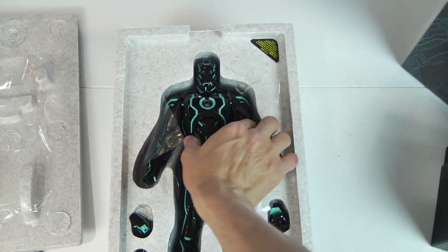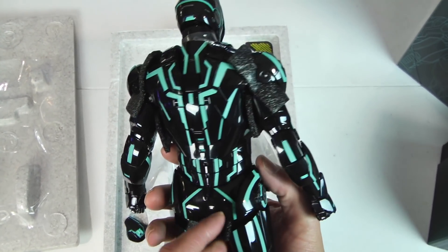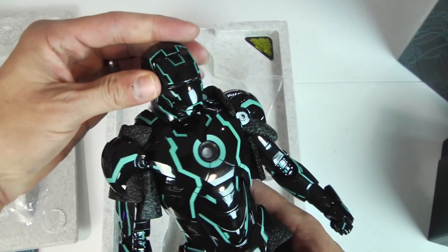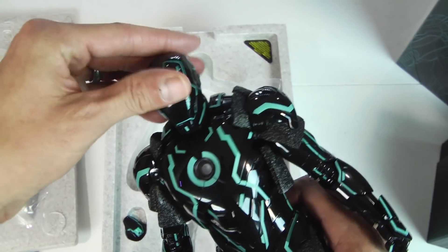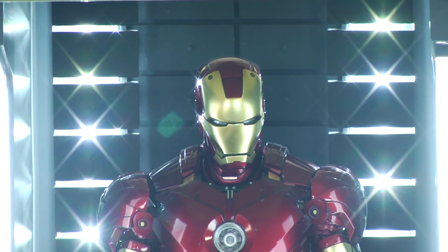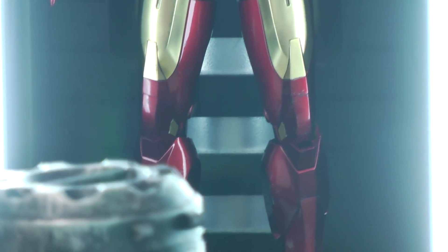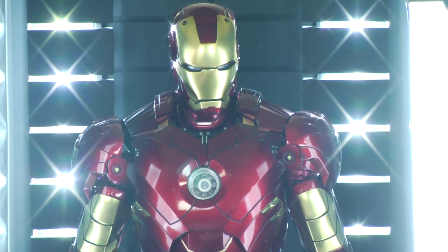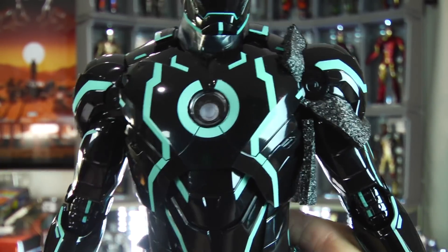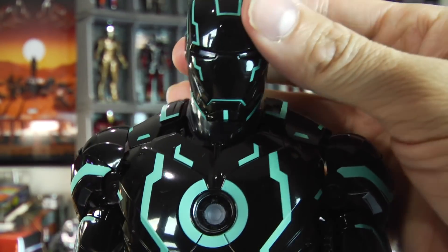I wasn't kidding — look at this thing! Look at that glossy black piano finish. This thing is cool. I'm such a sucker — I will always give in to an Iron Man Hot Toys figure. They always know what to do. For comparison, they blew it out of the park with the Iron Man Mark 4 — look at that gold finish with the cherry hot rod red metallic coat. Just awesome, and they did it again on this.